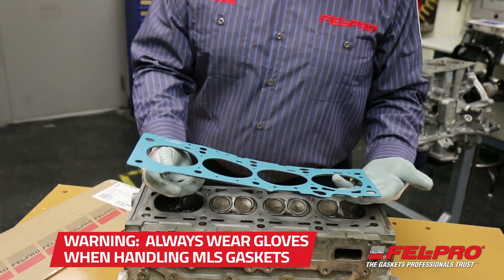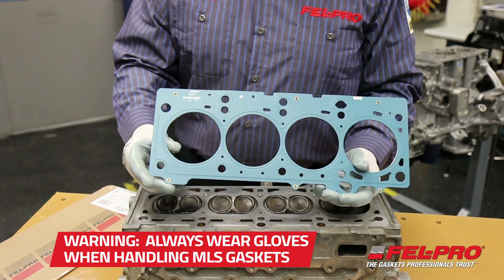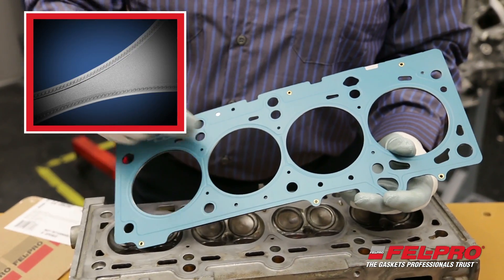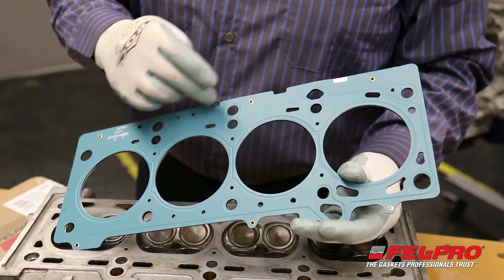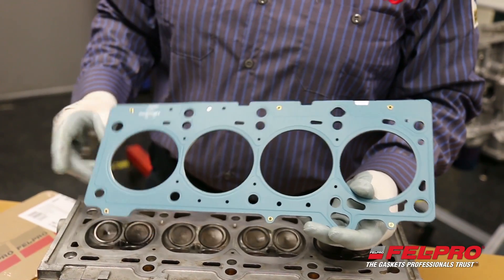You can see I'm wearing some gloves. Some of these gaskets may have sharp edges, so make sure you protect yourself. This center layer — this is a three-layer MLS head gasket — the center layer features a laser welded stopper to seal the combustion openings, as well as different embosses around the gasket to either seal the oil drain backs or your high-pressure oil ports.